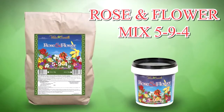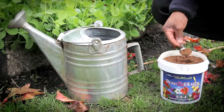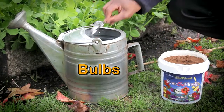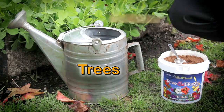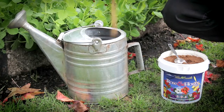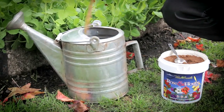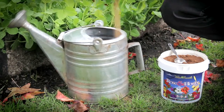Vital Earth's Rose and Flower Mix 594 — a superior blend of organic bat and seabird guanos for roses, bulbs, flowering plants, trees, shrubs, and vines. Designed to promote vigorous vegetative as well as flowering growth, this specially formulated rose and flower mix will help your garden's flowers reach their full potential.